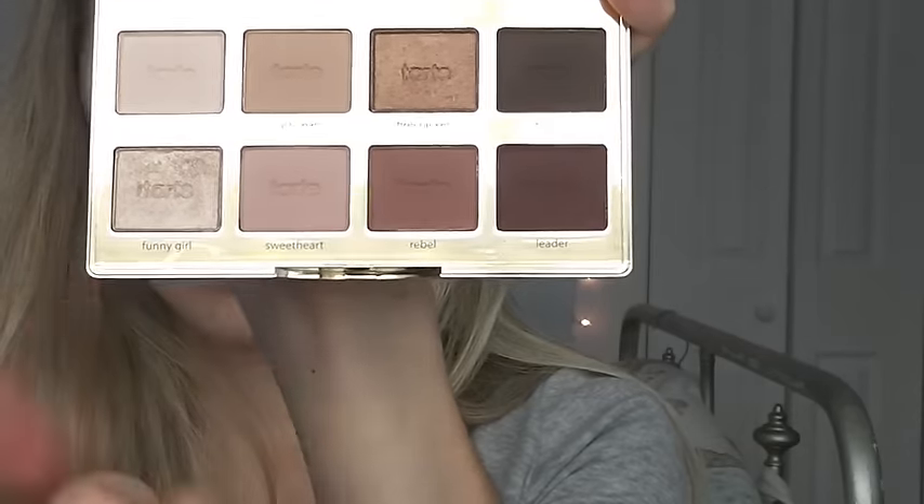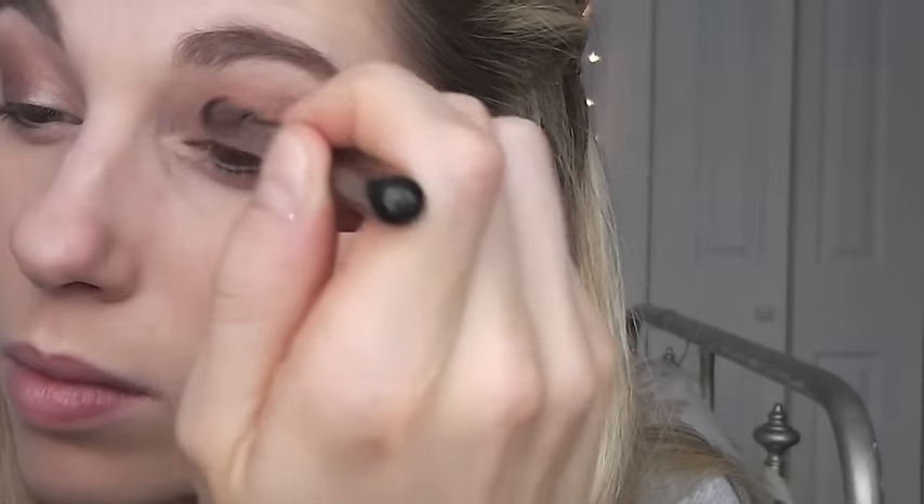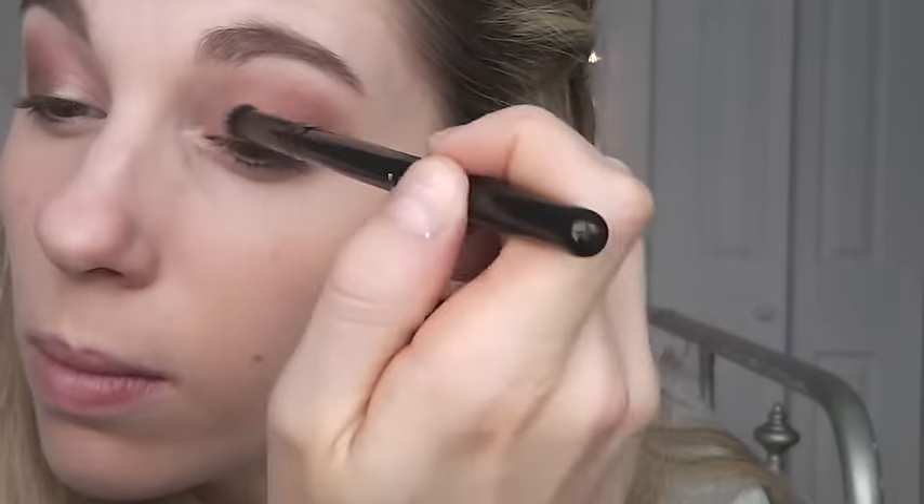To darken things up a bit, I grab the color 'Leader' and just pop that on the outer third of my eye and blend it into the crease slightly. Then I'm grabbing the color 'Funny Girl' and applying that to the inner third of my eye and also popping it right in the inner corners to brighten things up a bit.